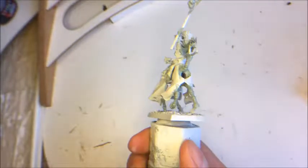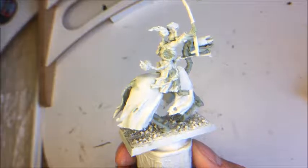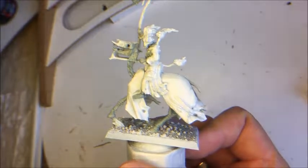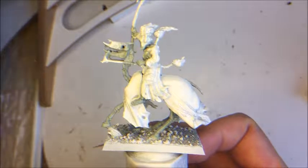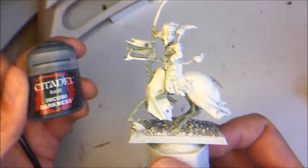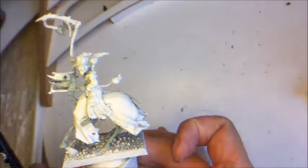All the bone has been given roughly two layers of Celestial Grey and, as you can see, I haven't been very neat. Now the next thing is that the rope on the horse and the rope on the rider — I will paint it with Incubi Darkness and I will also give it two layers of paint.